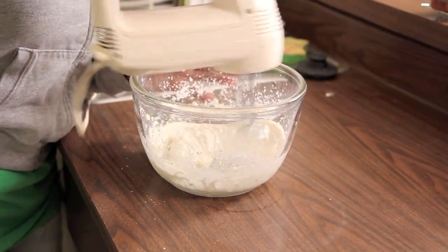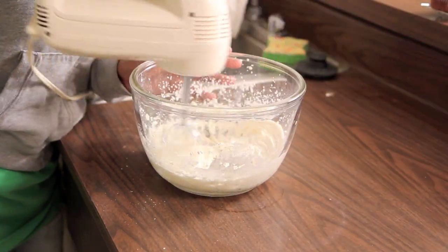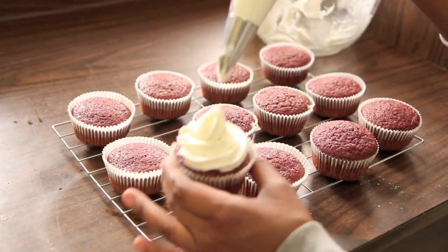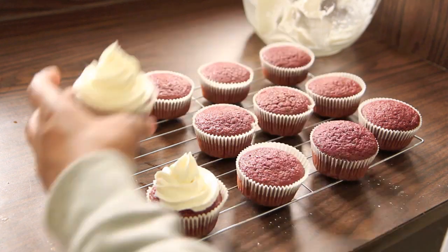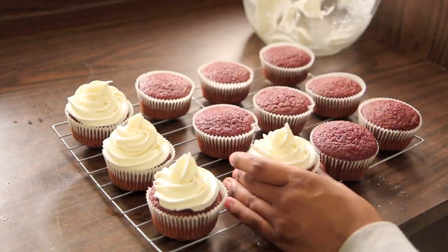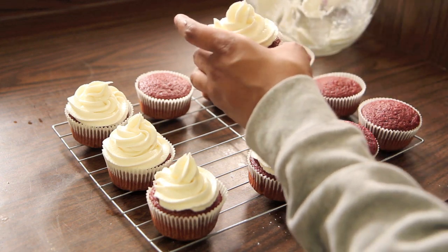For red velvet cupcakes, you always need a cream cheese frosting. You can click anywhere on the screen or check the description bar below for my vegan cream cheese frosting recipe. Sorry if you can hear my dog chewing in the background — he's being oh so rude. And then they're done! These came out uber delicious. The cake was like no other vegan cake I've ever had before. Maybe I'll start putting beets in all my cakes. But that is it for today.